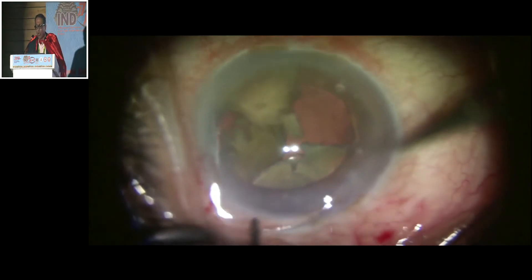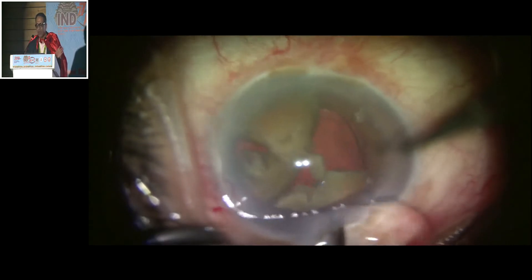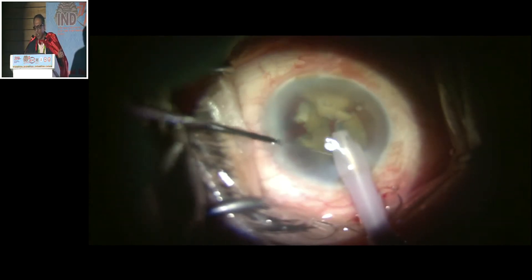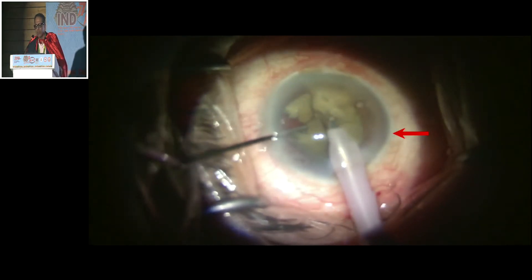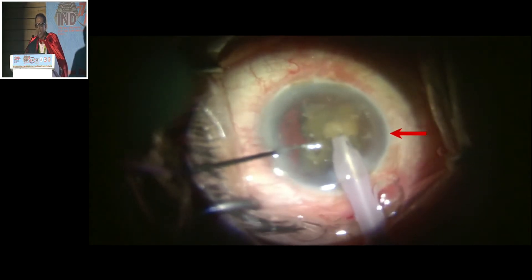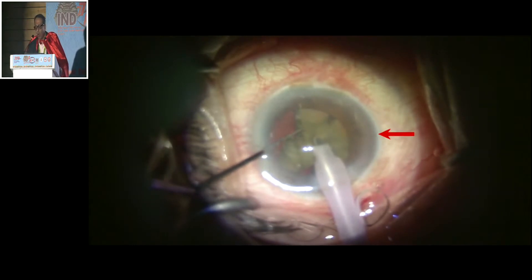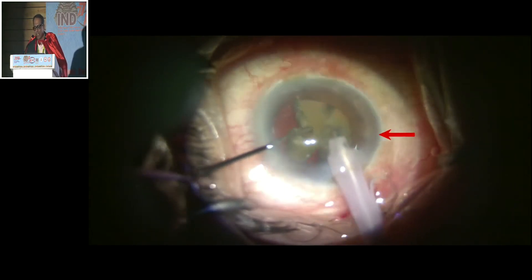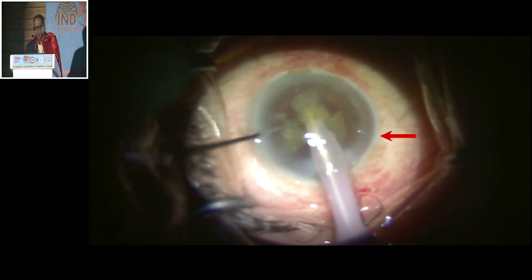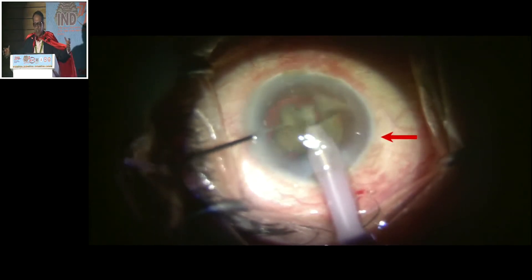What about the anterior-posterior support? Mark my words — the nucleus pieces are going to give the anterior-posterior support. I place it there, using the nucleus piece as a scaffold for the first time to avoid zonular dehiscence in that area. Now this nuclear piece is giving anterior-posterior support and the CTR is giving the horizontal support.